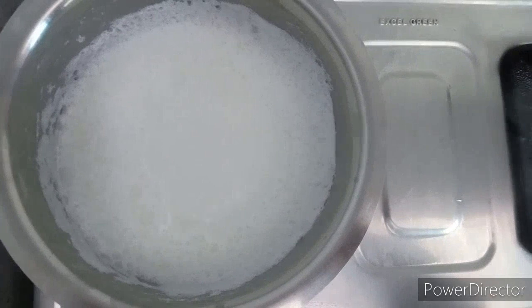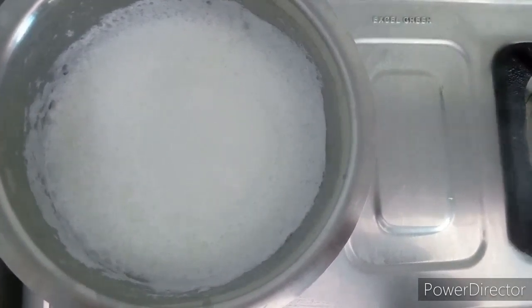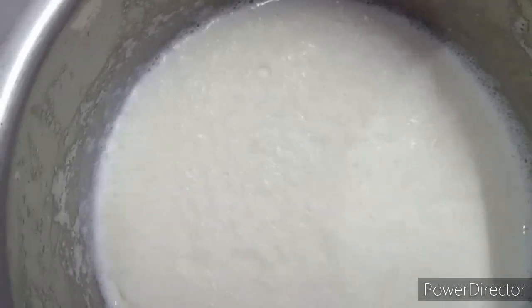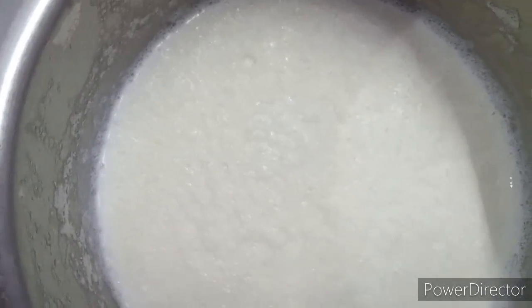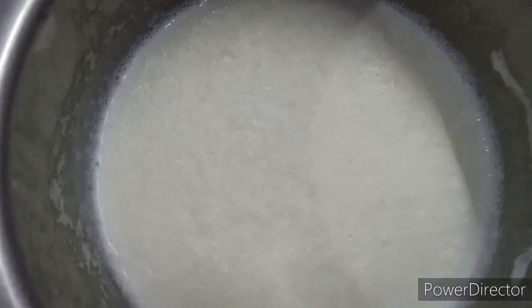Add water to it — liter palakki, 1 glass tea glass water. Put it in the fridge. When you put it in the fridge, a nice layer will form. I will cover it in the fridge.